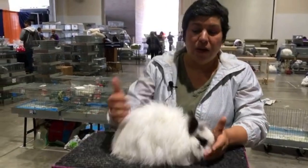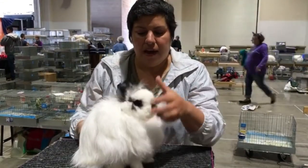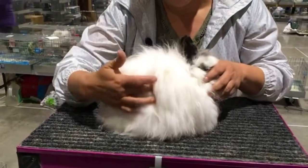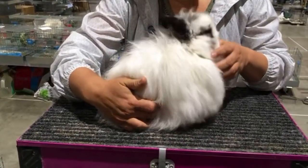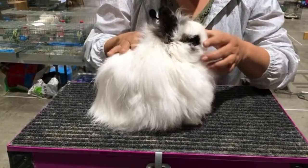To pose a Jersey Woolie, you want to align their body parts. Front feet under the eye. Back foot just below the stifle. The high point is going to be just above the stifle.